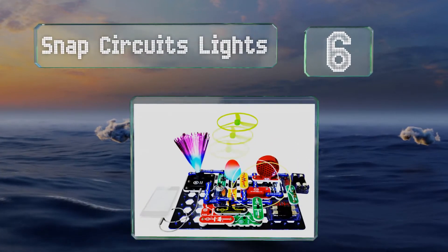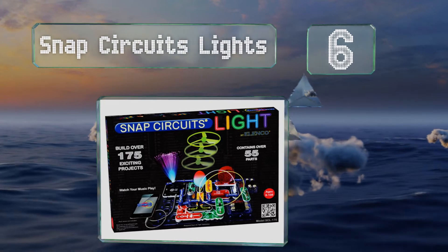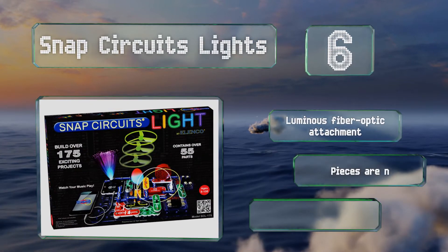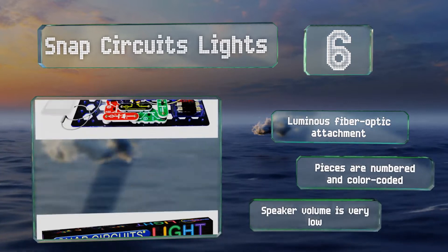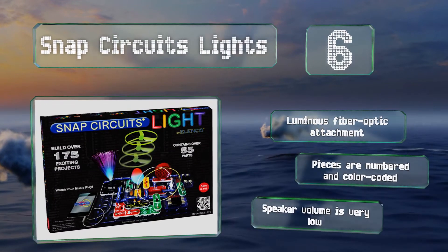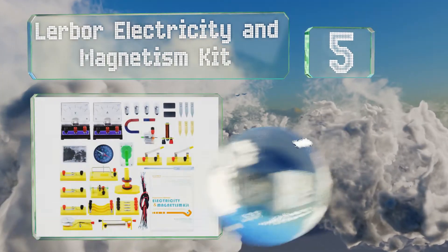Moving up our list to number six, the Snap Circuits Lights offers a bright and flashy take on the brand's classic kit. Most projects incorporate a lighting component, including a color-changing LED, glow-in-the-dark flying fan, and a light-up organ that you can control by hooking up your smartphone. It comes with a luminous fiber optic attachment, but not all the pieces are numbered and color-coded, and the speaker volume is very low.